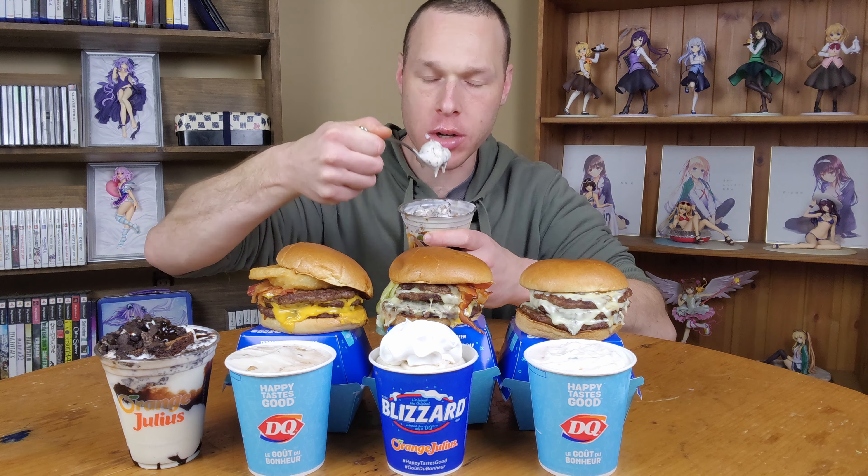That one's going to be really, really melted by the time I get to it. Oh, I just remembered the name — that was their Loaded Steakhouse Burger. It just came to me. I'm going to go with that one last. Let's go with their Mushroom Swiss Burger. So it's got like their mushroom sauce and Swiss cheese. And again, I got three patties on this one.